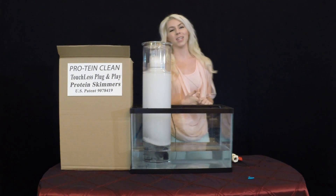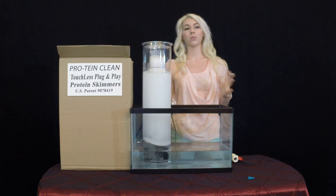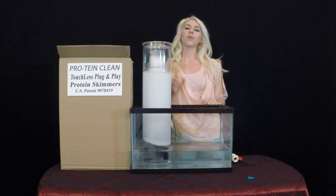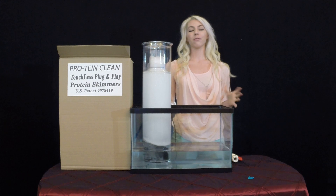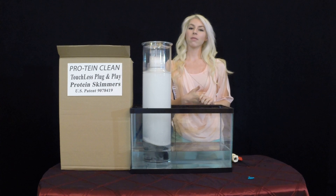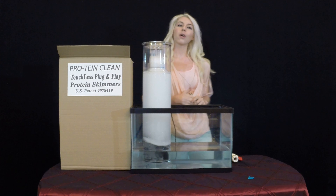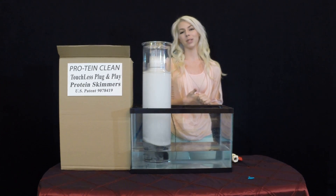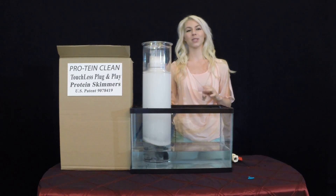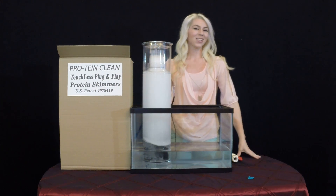So come see me for the live event in December and win one of these for free. Be one of the first ever to see one in real life right here in Washington State. There will be one lucky winner that will walk away with the first ever available automated protein skimmer at the show. There will be many more available for purchase at the show by silent auction. See your local saltwater aquarium store for more details about the live public demonstration where you can see with your own eyes how amazingly simple it is to use and ask any questions you might have. Raffle tickets will be available at the door and I'll see you at the show.